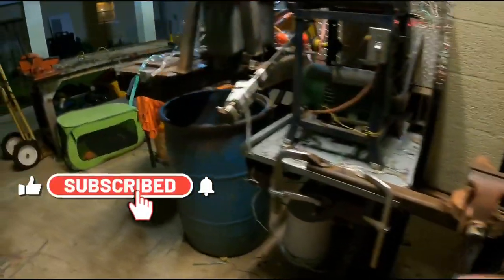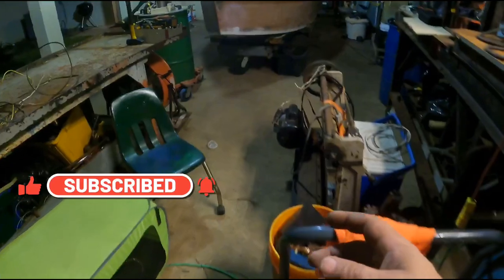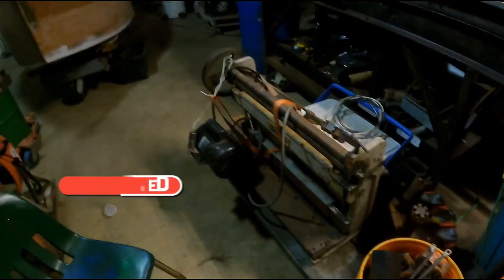Okay, that's going to do it for this video. Thanks for watching — stay tuned, I'm going to be doing a video on my homemade automatic wire stripper.